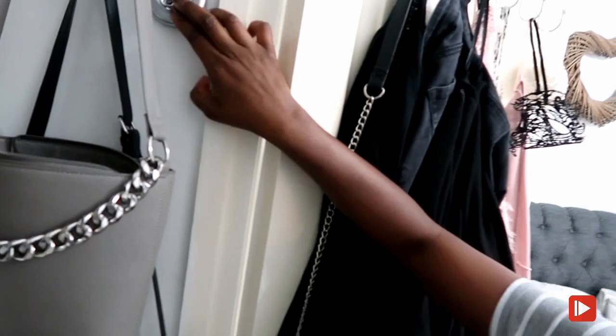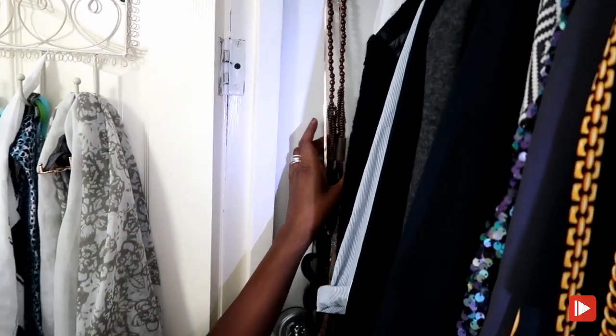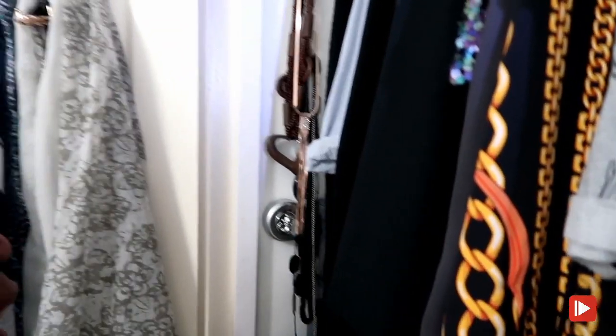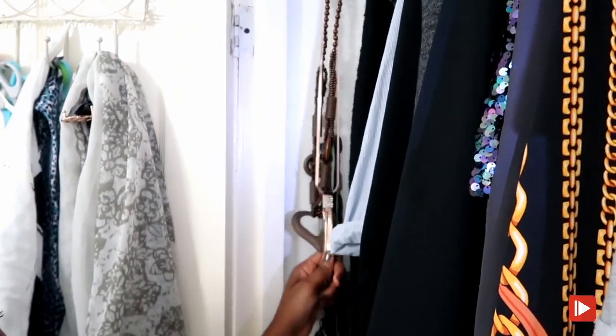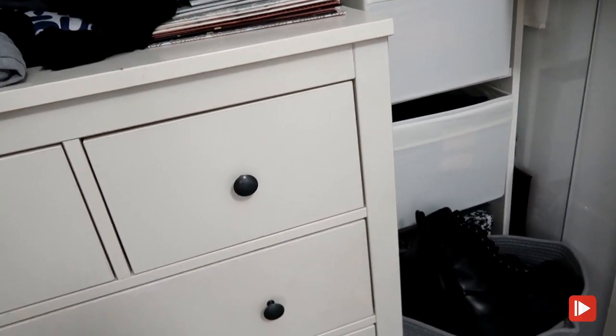I've added a light - these press LED cell lights illuminate really well at night. When I want to find something like perfume before a night out, I don't want to disturb Oakley, so I just press these lights and I can see exactly what I need. I've also put one on this side, and added a hook inside the wardrobe to hang my long necklaces, which keeps them from getting tangled. I still need to fold the clothes Marie Kondo style.